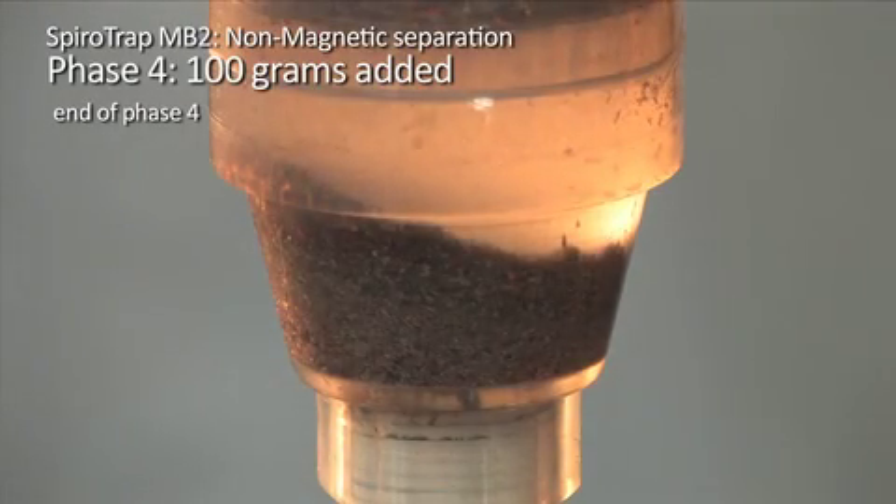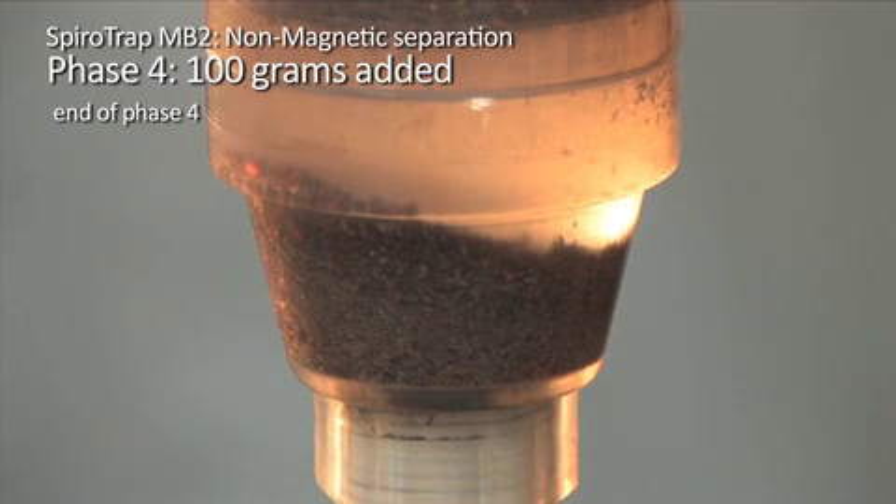In phase 4, 100 grams of non-magnetic debris is added to the circuit. Despite the large amount of debris that has been added, the SpiroTrap MB2 continues to effectively separate the vast majority of non-magnetic debris. This effective separation can be clearly seen in the collected debris at the bottom of the dirt chamber.